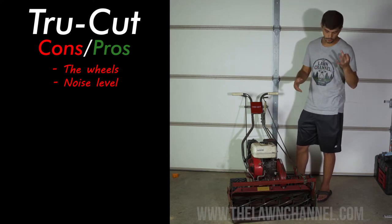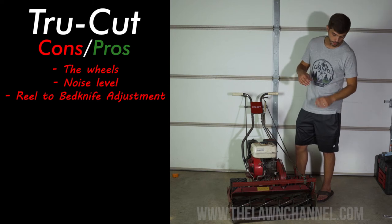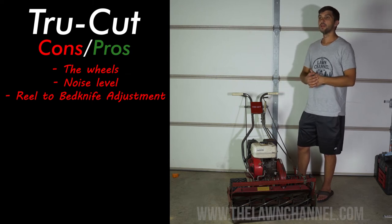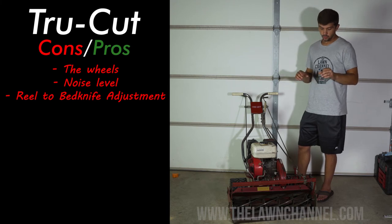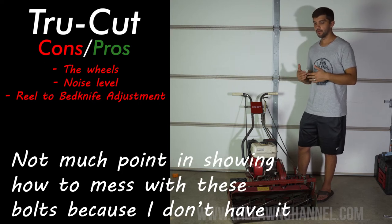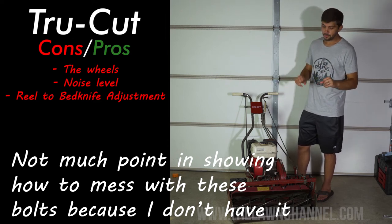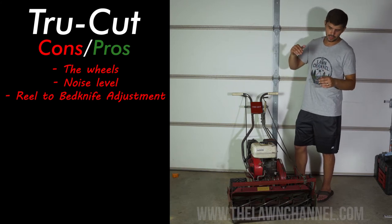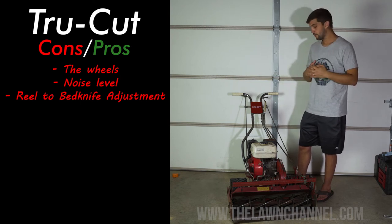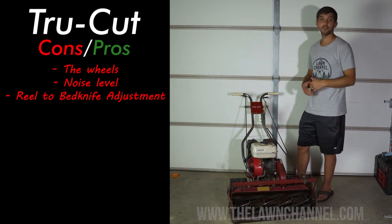The third and final con for me is how you adjust the reel to bed knife on this mower. You've got three bolts on each side of the mower — once you loosen those three bolts you can adjust the reel to the bed knife. But it's a finicky process because when you start tightening the bolts back, your adjustment goes off a little bit. There are a bunch of different methods I've found online — like on the Lawn Forum — dedicated threads to TrueCuts about tightening bolts at two o'clock then five o'clock and so on. I've tried them and haven't found a method that really works for me yet. It's almost like you just get lucky sometimes.